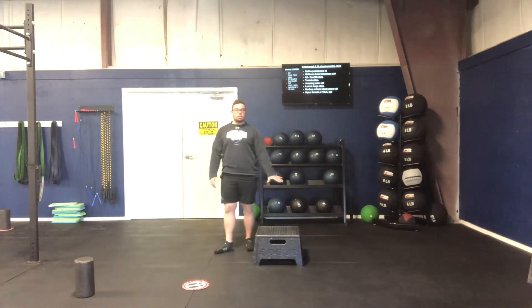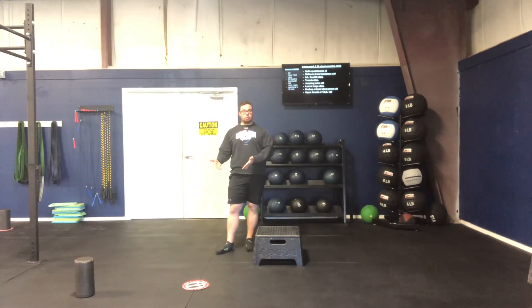To start, we're not going to start from a high box. We want to make sure that we control that force before we start increasing the height of those depth jumps.